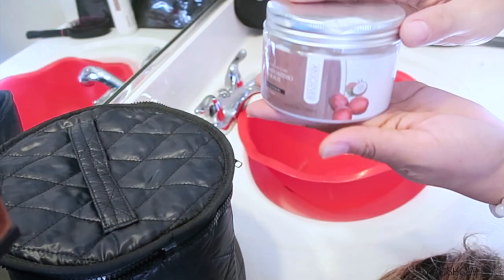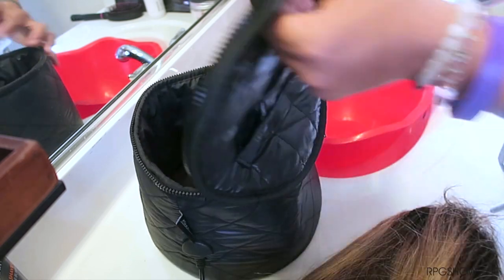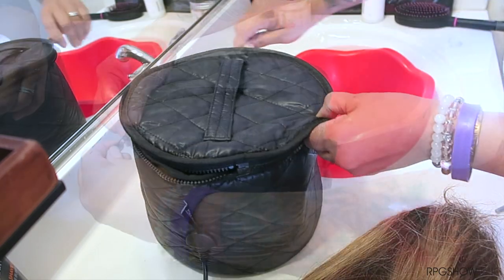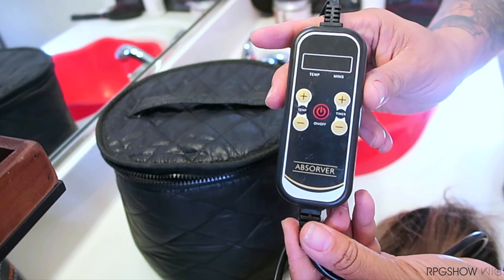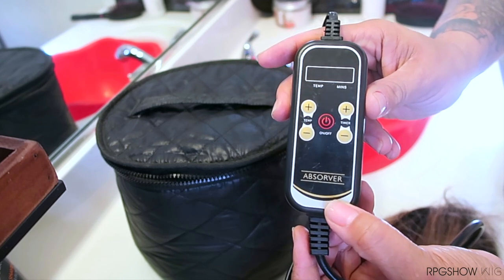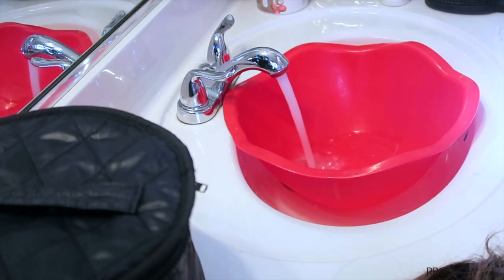I'm going to be using the Absorber Thermal Kit, which does come with a shampoo and a deep conditioner. This is the thermal pouch, which will be used to care for wigs, extensions, and hair pieces. It does zipper easily and also comes with a temperature control gauge attached to it — you can control the temperature along with the timing amount.